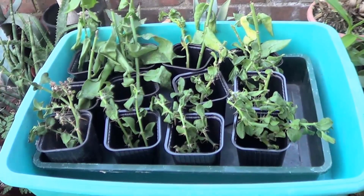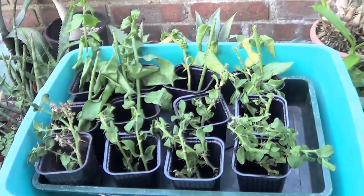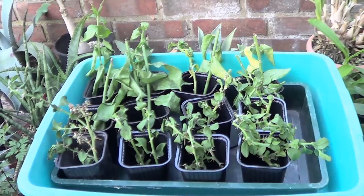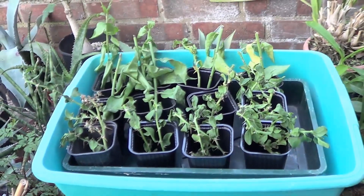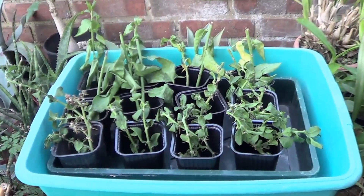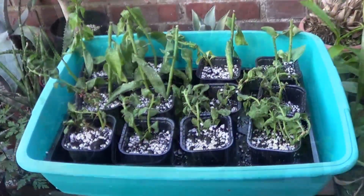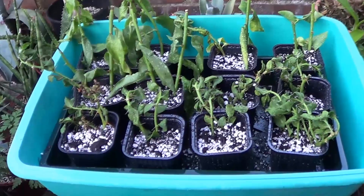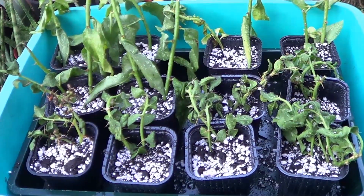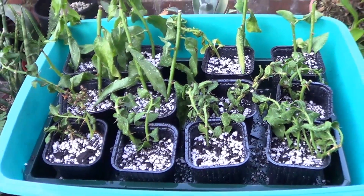I placed about two cuttings to each pot. Once you firm around the cuttings, give them a gentle watering and get them ready for the two weeks which they'll spend trying to root.